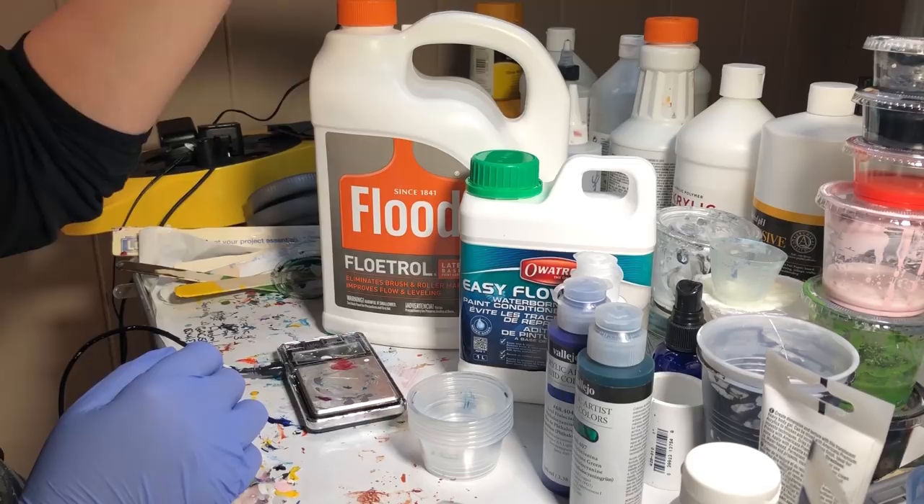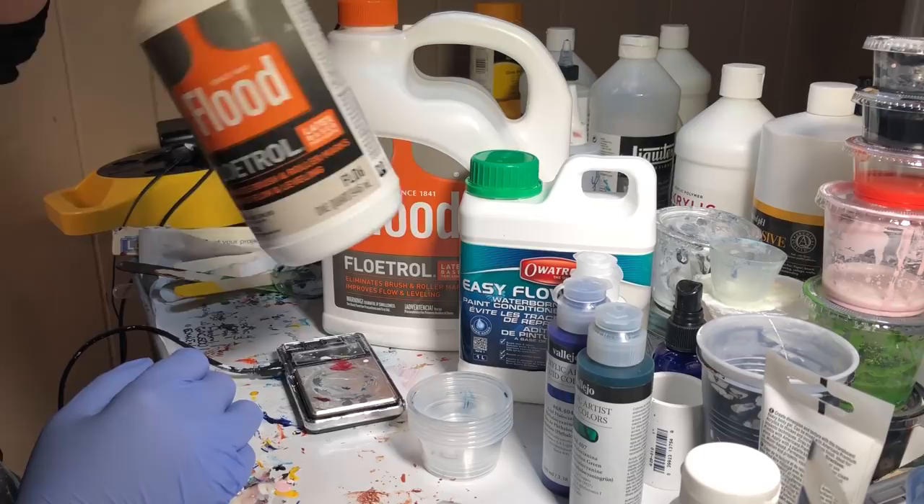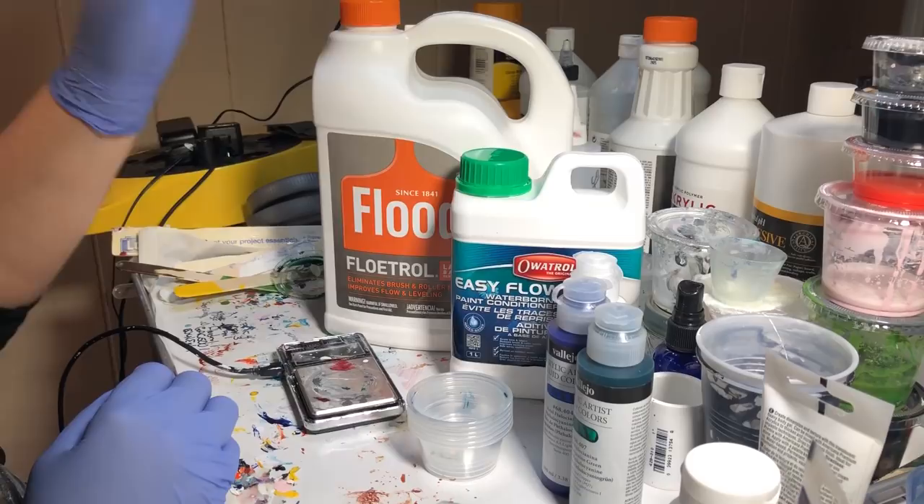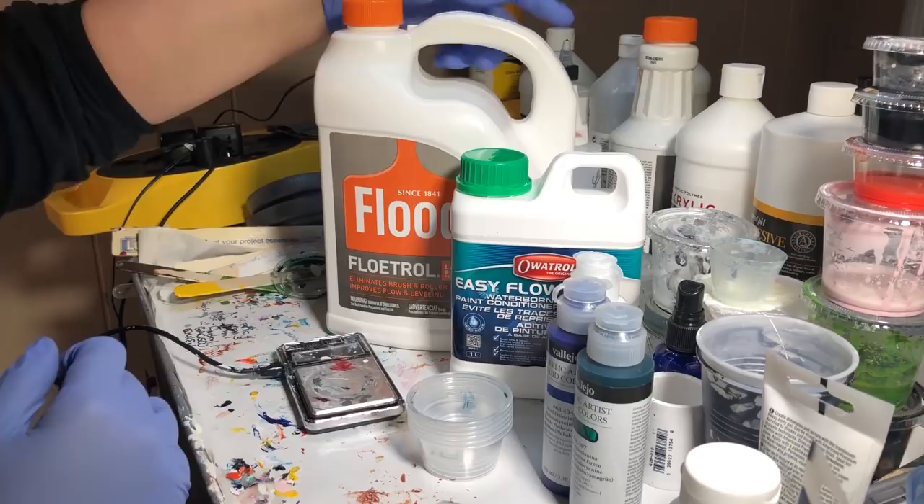To make this completely fair, this is my well-loved bottle of Floetrol, which doesn't have hardly any left in it. So to make this fair, I am using a brand new bottle of Flood and a brand new bottle of Ovitrol, neither of which I have opened yet. So that is what is happening right now, and we'll see how this goes.